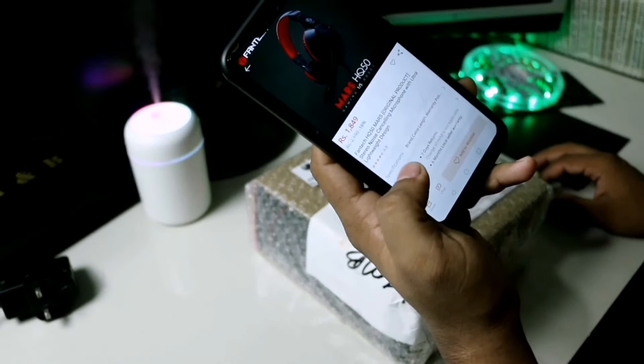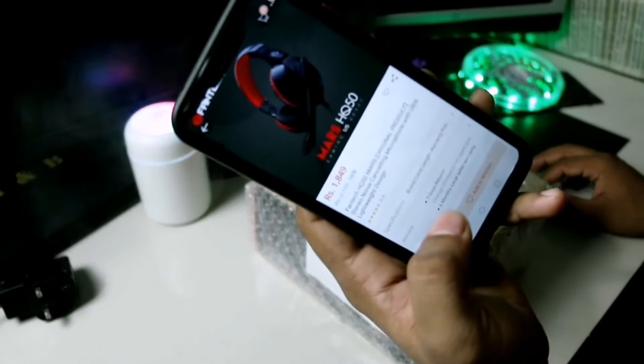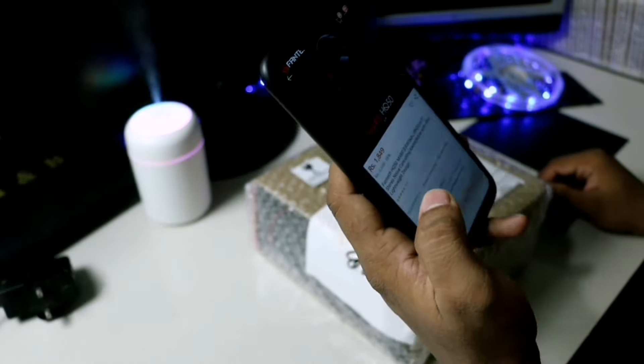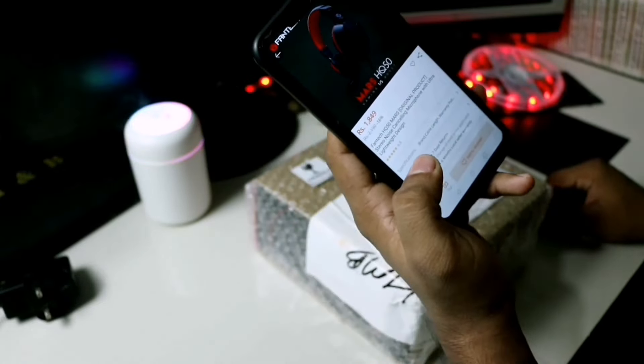This is Fantec brand gaming headset. This is the Fantec HQ50. This is the brand model. In the previous videos, we have budget gaming headsets. This is Fantec.